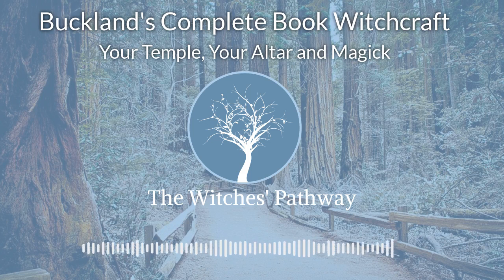We are continuing selections from Lesson 2 of Buckland's Complete Book of Witchcraft by Raymond Buckland. I'm on page 28 of the 2016 edition of the book. We will read selections from the sections Your Temple, Your Altar and Its Furniture, and Magic: An Introduction.